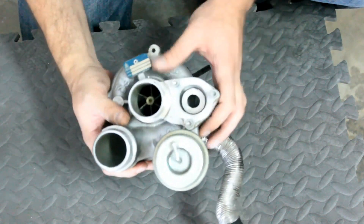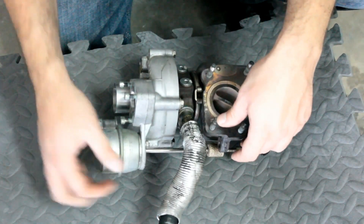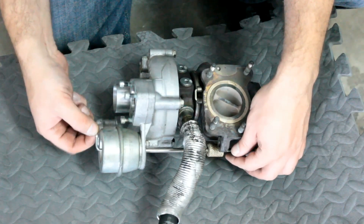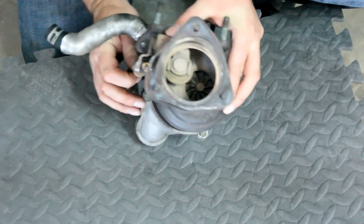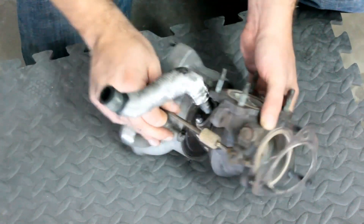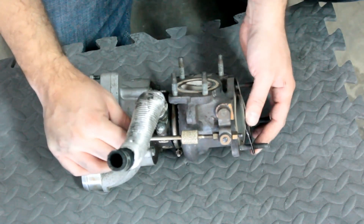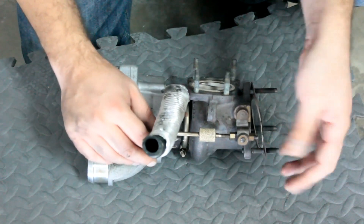Then you've got a couple of other parts to a turbo. This is your wastegate control. Basically, when a vacuum is attached to this, it opens and closes the wastegate. The wastegate limits the amount of pressure going through your system — it's a way to control how much boost you're getting at any given time.